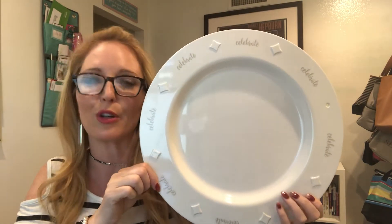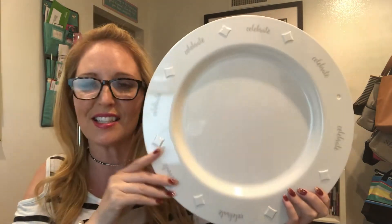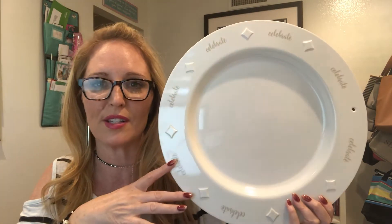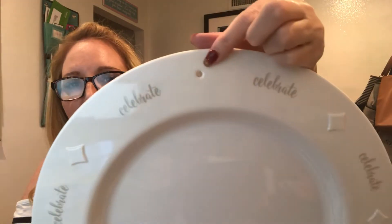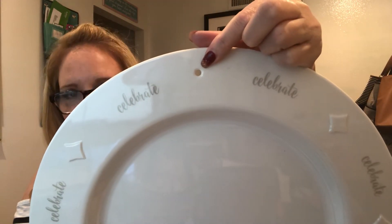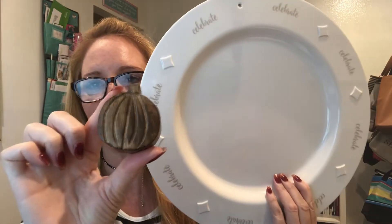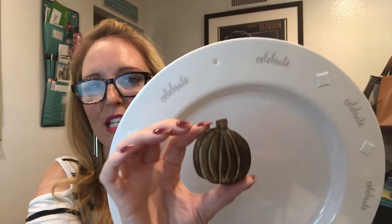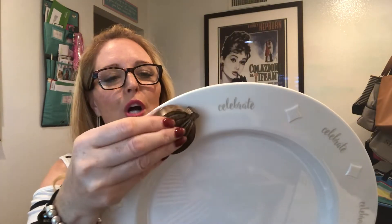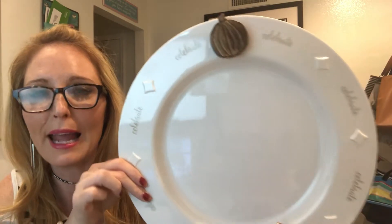For those that love to entertain or serve appetizers or bring dishes to potlucks, this would make a really great gift this holiday season. What's cool is that it is slotted right here, and that slot is for these cute little adorable icon wood pieces that are decorative — they go right in there and add a little touch of pizzazz to your plate.